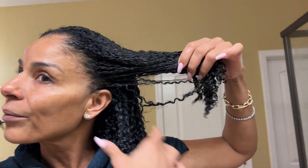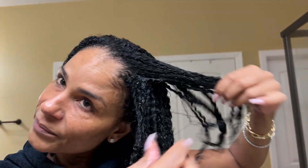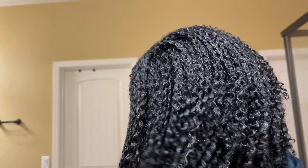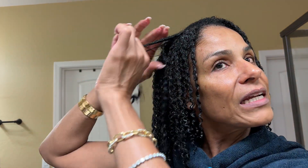I was kind of snatching and grabbing with that, I need to slow down. All right, we're going to go sit under the dryer and then we will be back and we will talk about the pros and the cons, whether I will continue this, what my thoughts are, and just all the good little nosy rosy things. I'll be back.